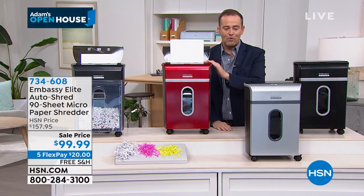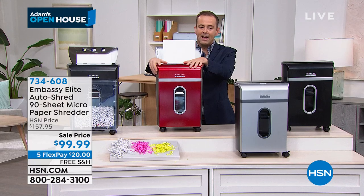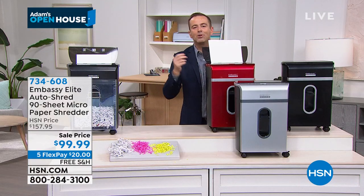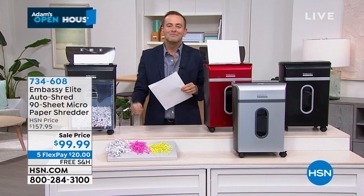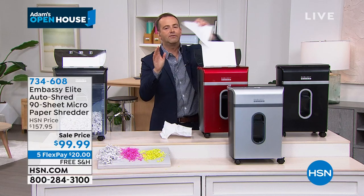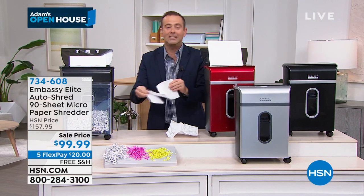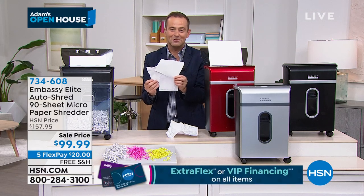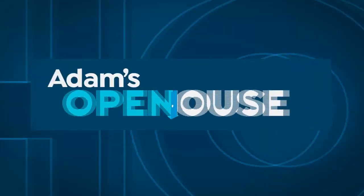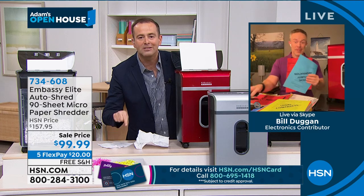We are down to final quantities on red, silver, and black. I presented this yesterday and sold the majority. Free shipping, flex pay — red will be gone, only 250 left. This year, the one resolution we can keep is really getting protected. When you throw something away without shredding, somebody could just open it up. Or maybe a sensitive document — you tear it into four pieces. That's just a four-piece jigsaw puzzle. I learned everything from the Shredder King, Mr. Bill Duggan. Bill, when we were on last night, we set the phone lines alight — best of everything at the lowest price ever.